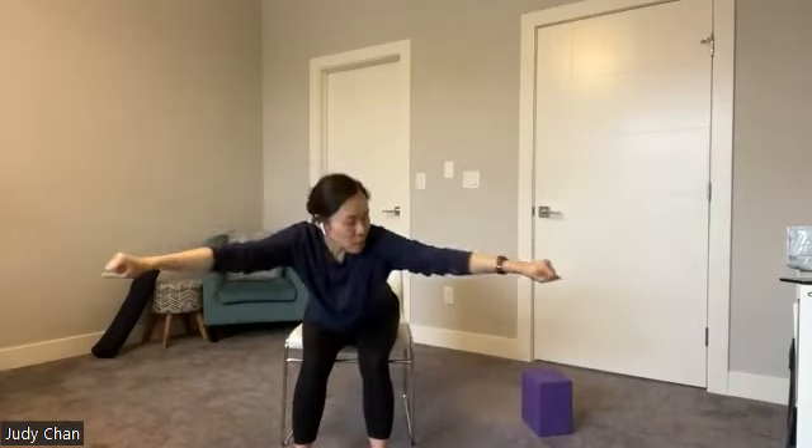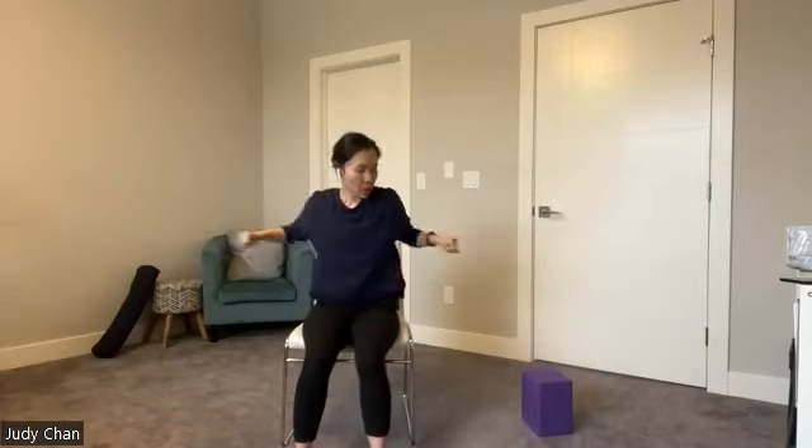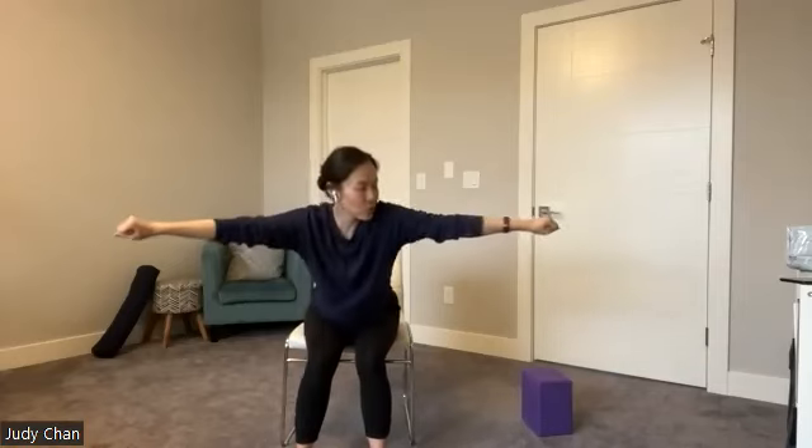The previous movement we did, we were opening up to the side of the body. This time we're moving forward and back, tilting forward and back. Full breath in, full breath out, let's do about two more here. Exhale all the way out, start to come back to center, release your arms, hands back down. Take a breath in, breath out. Beautiful.